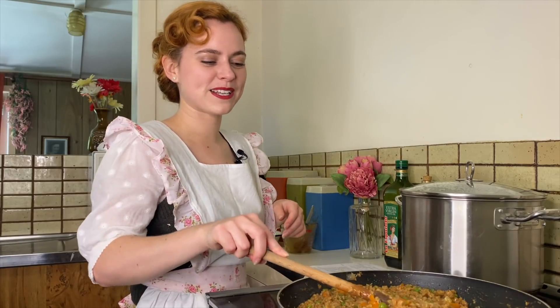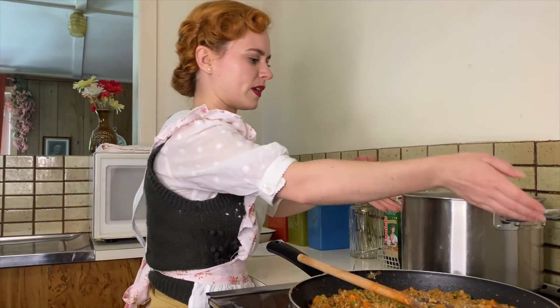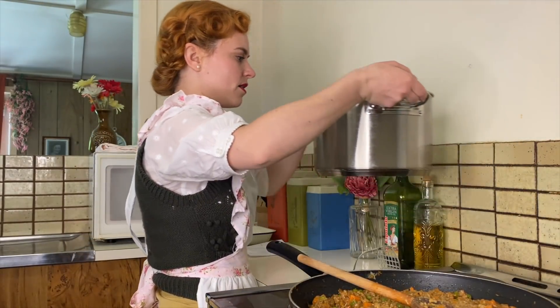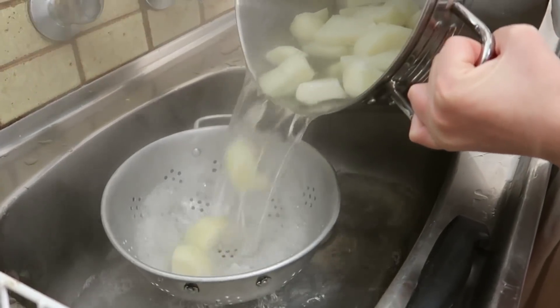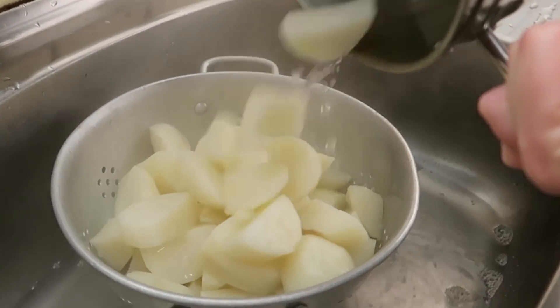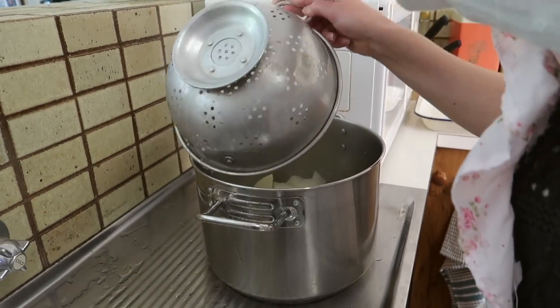I've moved the mince mixture to the side now and we just need to wait to let the potatoes boil. The potatoes are all boiled now — we're just going to strain these in the sink, and then put them back in the pot so we can mash them in here.